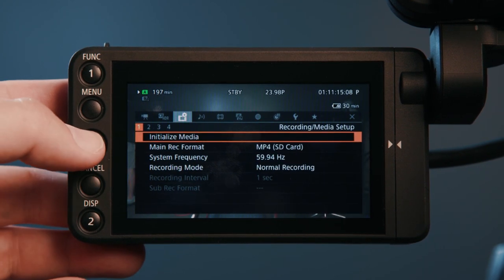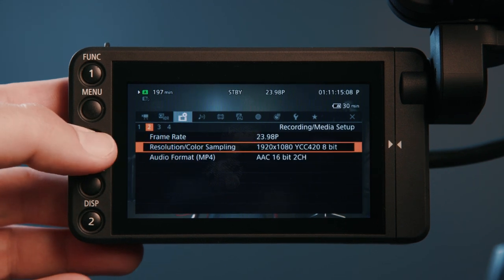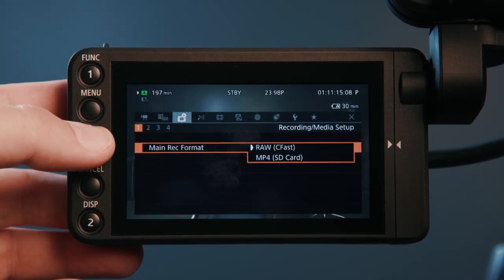For internal recording you have two main options: either MP4 or RAW. With MP4 you can shoot up to 4K at 150 megabits per second, 8-bit 4:2:0, at a max of 60 frames per second. Or you could swap over to the CFast card and record RAW at 4K 12-bit with 15 stops of dynamic range. This is amazing and has excellent image quality, but it comes with the drawback of massive files — with a 64-gig CFast card I can only get eight minutes of 4K RAW footage.